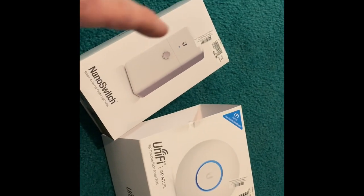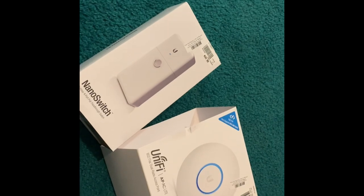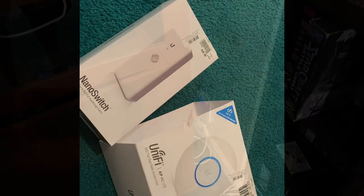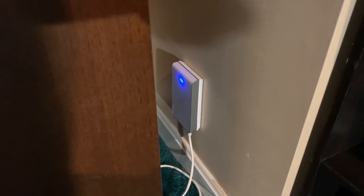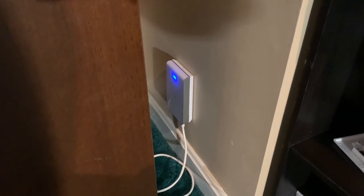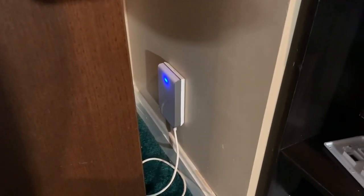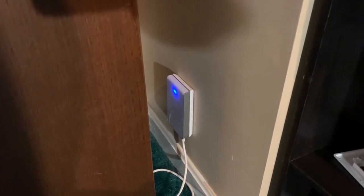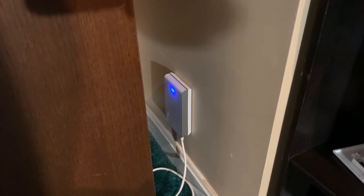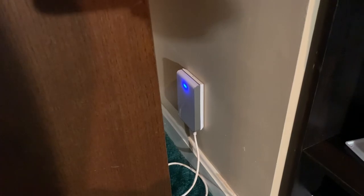This setup didn't fit my needs, so we just got the POE injector on the AC Lite, removed the Nano switch, and my POE camera from Amcrest is running through the Ubiquiti 60-watt switch. I moved the AC Lite up to the loft and brought the AC In-Wall down here to my office, so now we have 2.4 and 5 GHz right in here without going through a floor. The AC In-Wall is more suited for a room or office or bedroom versus trying to supply wireless to a whole floor. The AC Lite up in the loft will cover the main floor.